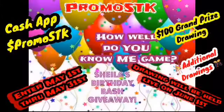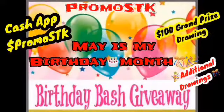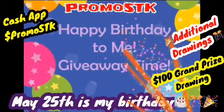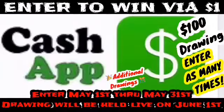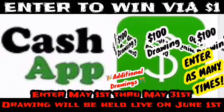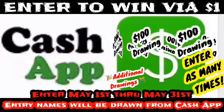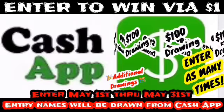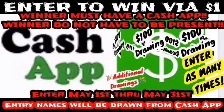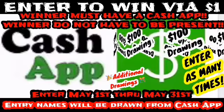Hey guys, it's your girl PromoSTK, Sheila's Creations Way. I'm celebrating my birthday this month — May 25th is my day. We're doing a cash app giveaway! You have May 1st through May 31st before midnight to enter. The drawing will be held live on June 1st. Stay tuned for more info. You enter by doing a cash app for one dollar.